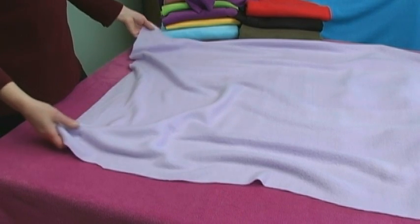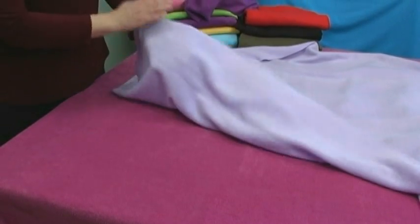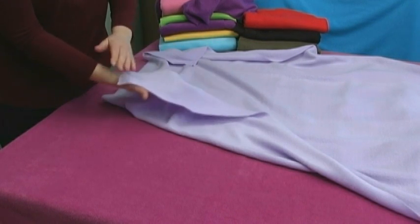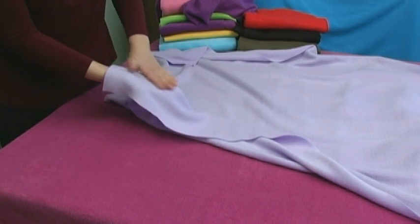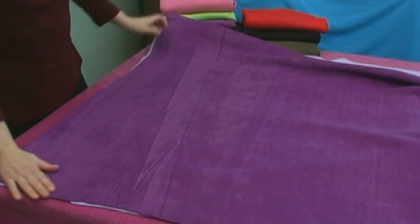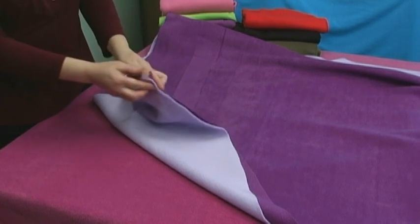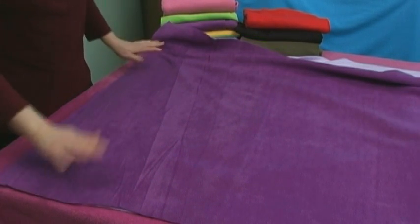Now we're going to cut our second piece of fabric for our reversible poncho. You want to lay your fabric down on the table with the right side — the outside of the fabric — facing down. There is a little bit of a difference in the fleece; you can see this is almost a furry part on the outside and on the inside it looks more like felt. Lay that down flat and then place your first piece that we cut already — a square with the outside facing up — so that the insides of the fabrics are together on the table. Match it up and then just cut the two squares so that they're exactly equal.